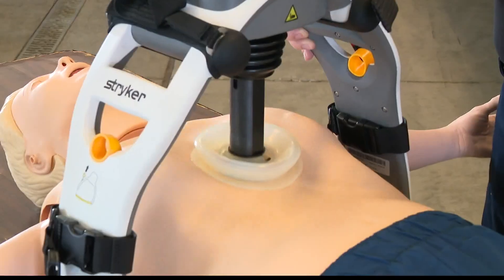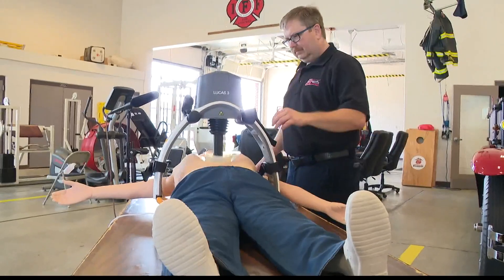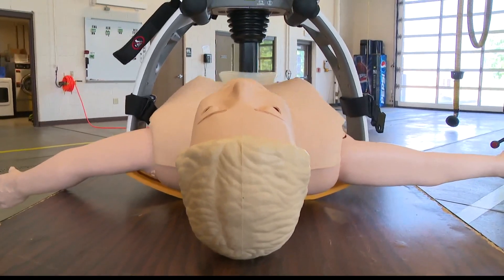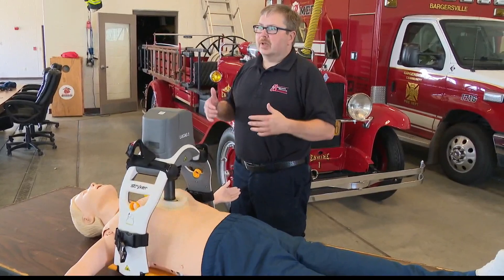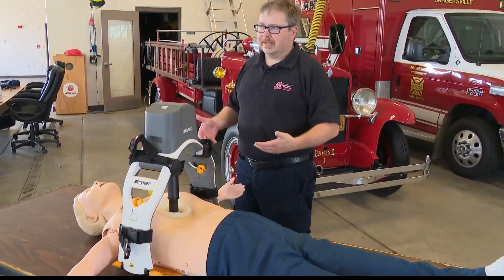Once the device starts, it begins performing mechanical chest compressions. The suction cup actually pushes down and pulls up on the chest — on the thoracic cavity — and increases blood flow. For someone whose heart is not beating at all or not beating correctly, this will allow their heart to continue to circulate blood even in a dire situation like that.